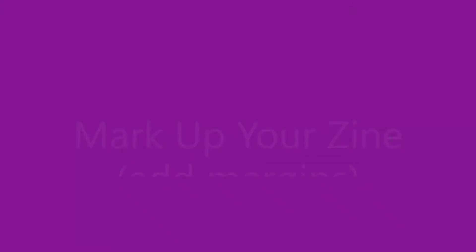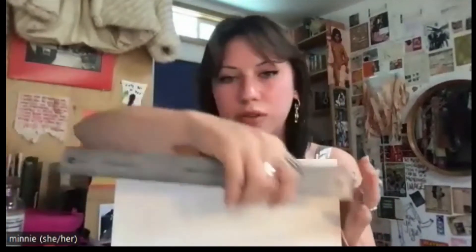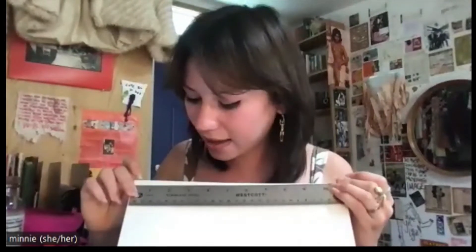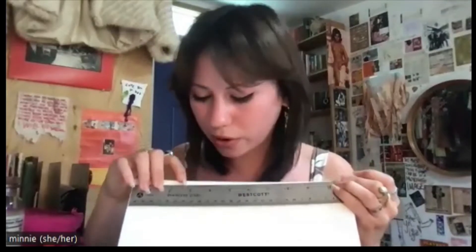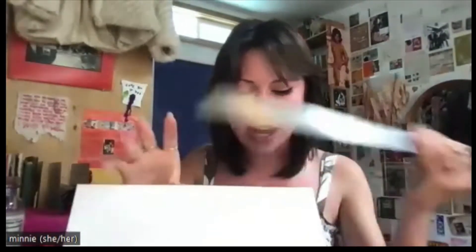If you have an 8.5 by 11 sheet, take a ruler and measuring along the 11-inch side, make marks at 2.75 inches — that's two and three quarters — at 5.5 inches, and at 8.25 inches — that's eight and a quarter. I can put that in the chat too, because that's a lot of numbers. So marks at 2.75 inches, 5.5 inches, and 8.25 inches — along the long, 11-inch side.